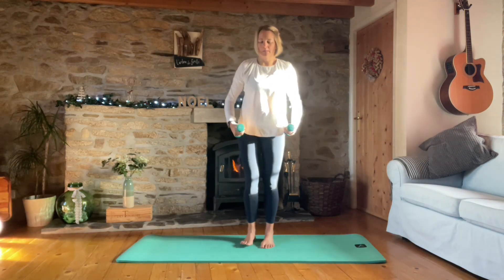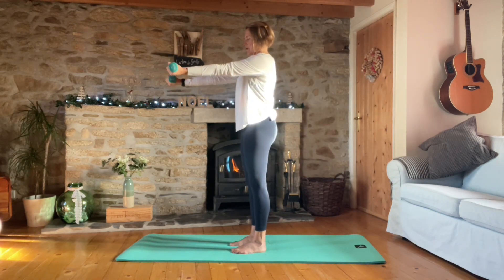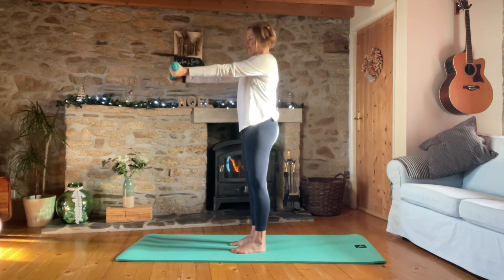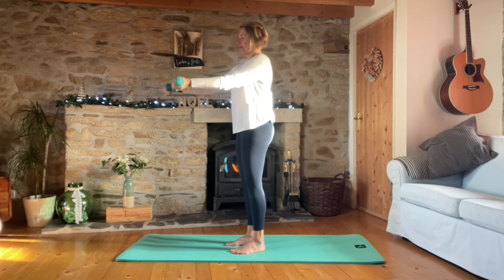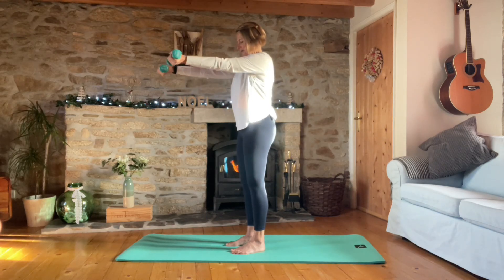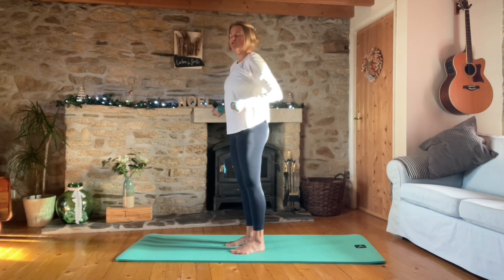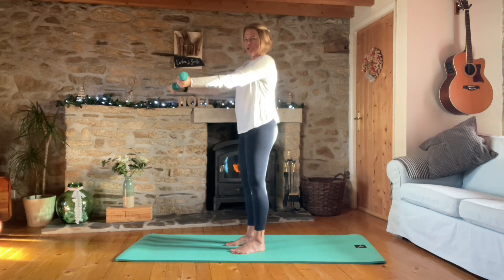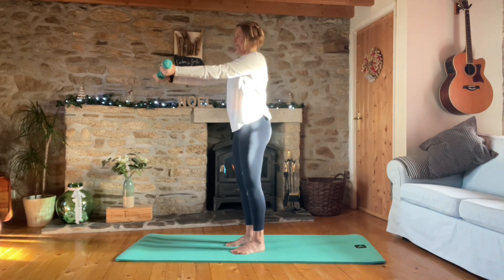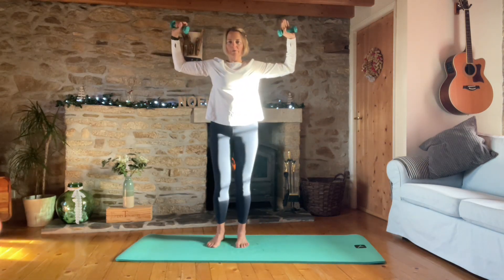Holding the weights with elbows tucked in at the waist, we're going to serve the arms forward and squeeze them back - forward, keeping the elbows close. Let's go for ten, nine, eight, seven, six. If you don't have weights, create your own resistance - imagine you're pulling something heavy towards you and pushing it away. Three more, two, and one.